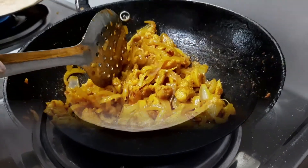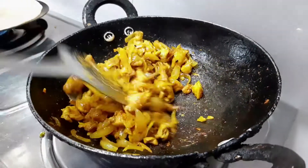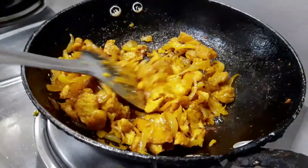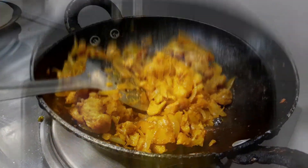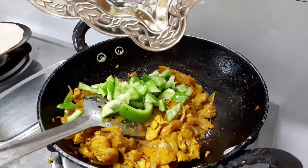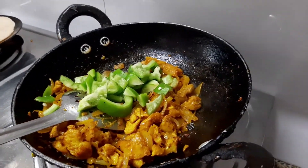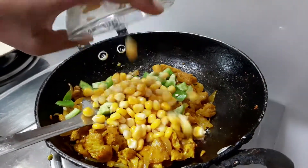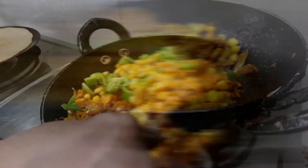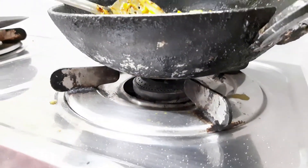Chicken ko karai mein add karein aur dono taraf se paka lein. Isko 5 minutes mein mix karein.